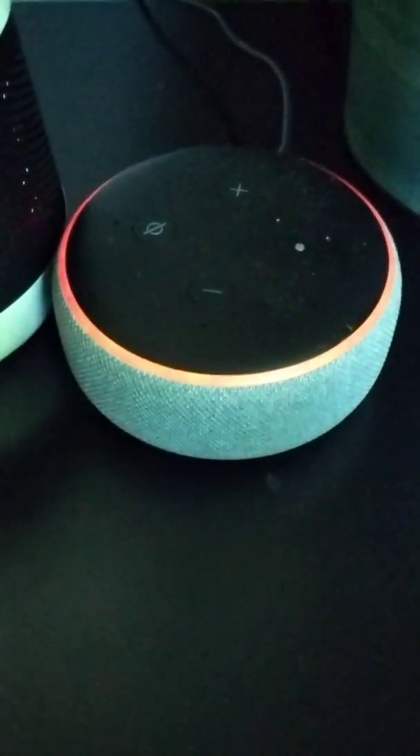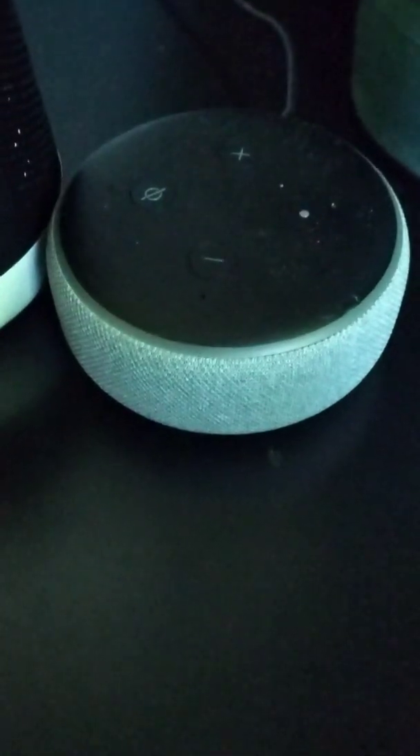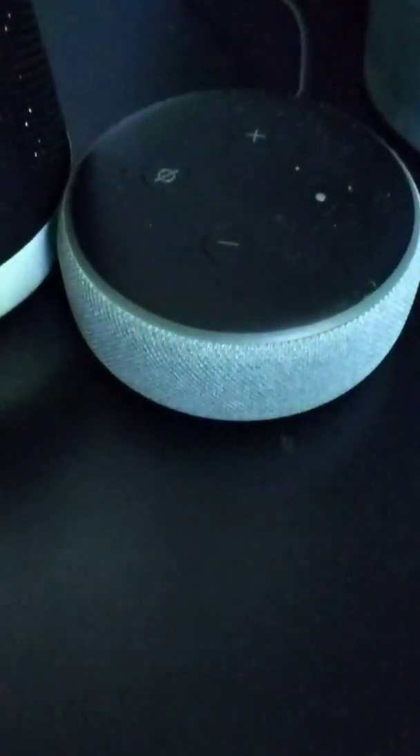Alexa? Sorry, I'm having trouble connecting to the internet. It looks like an issue with the router and Echo device, so try restarting them.